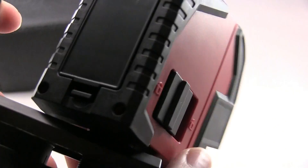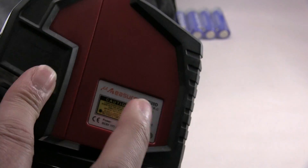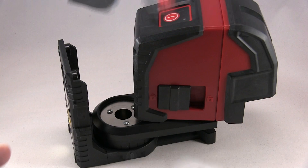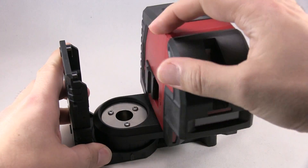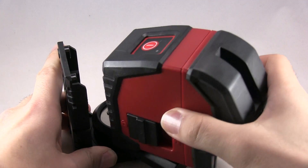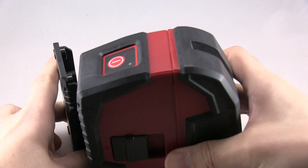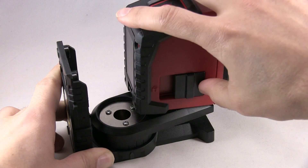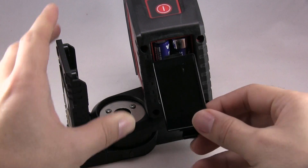Here's the bottom — it swivels 360 degrees. Don't do it too much or you'll loosen it and it'll come off. You can move it 180 degrees and then lock it here. The back compartment takes four double-A batteries.